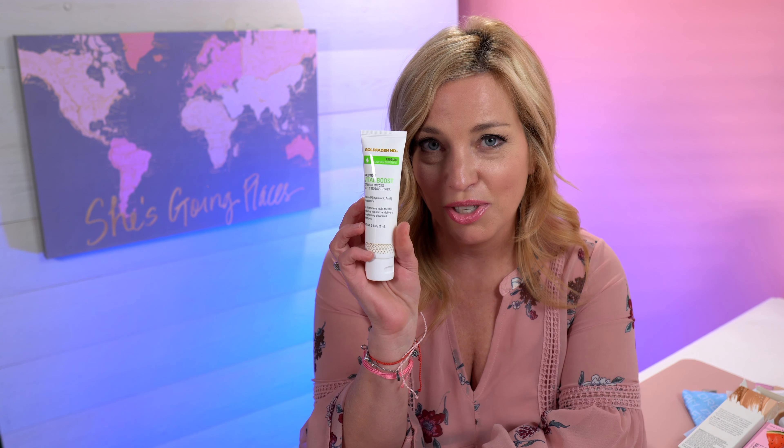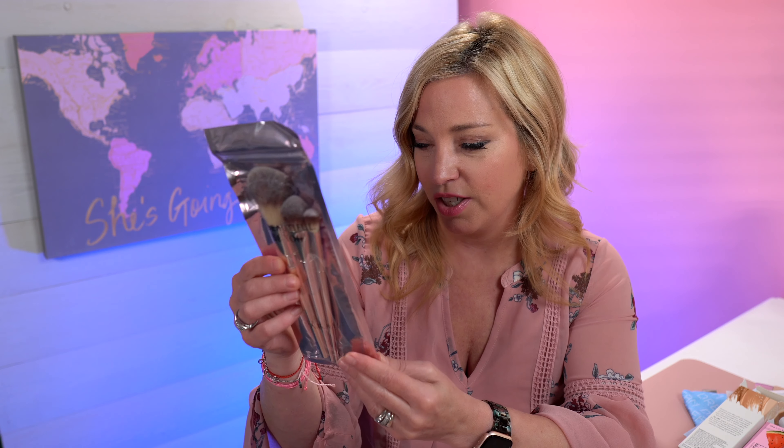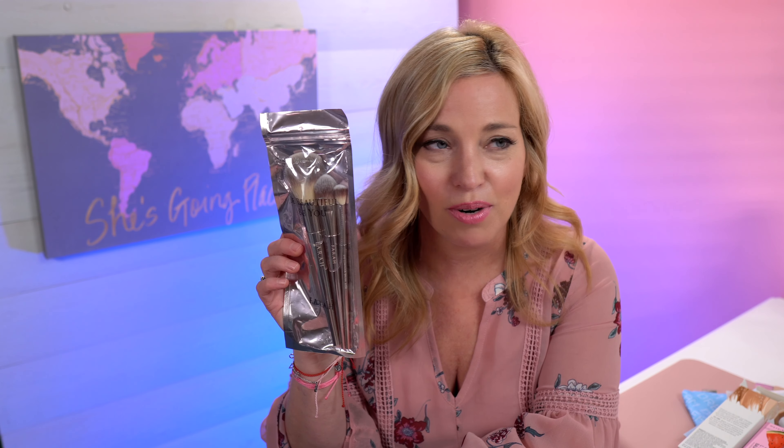I got another cleanser by choice — I picked this one. Another excellent brand this month: the Gold Fadden MD Vital Boost Even Skin Tone Daily Moisturizer. I have moisturizer in every bathroom in every room of my house because it's winter and my skin is absolutely parched, so I was thrilled to see a high quality moisturizer this month. This next one was picked for me — a set of Farrah brushes, looks like a set of three. I can't really tell the types but it's a nice brand; I have other Farrah brushes and they are great.